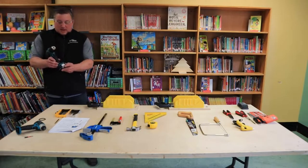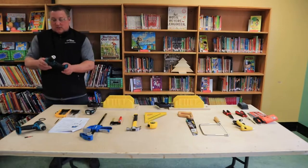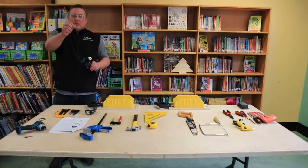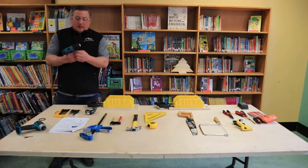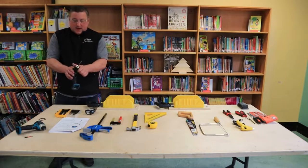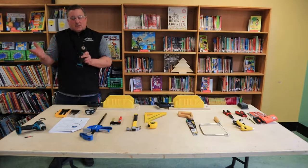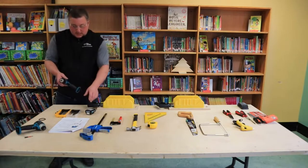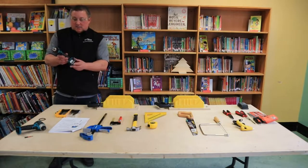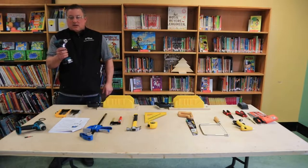The battery pack on the drill slides off and on, and whenever we're changing bits on any of these drills, we're always removing the battery pack. I've got a drill bit here — this happens to be a quarter inch drill bit. I'm going to put that drill bit into the chuck and fasten it by hand. As I fasten it, it's right to tighten and left to loosen. Then I can put the battery back in and operate the drill.